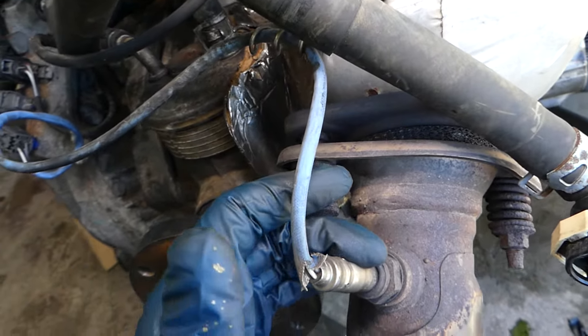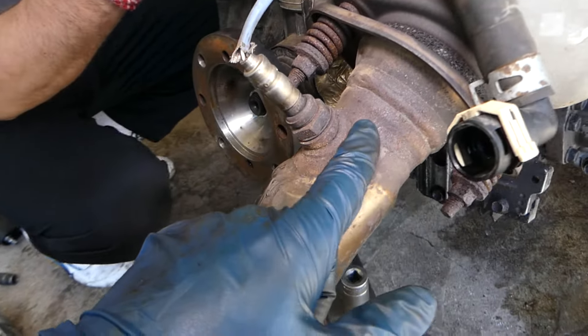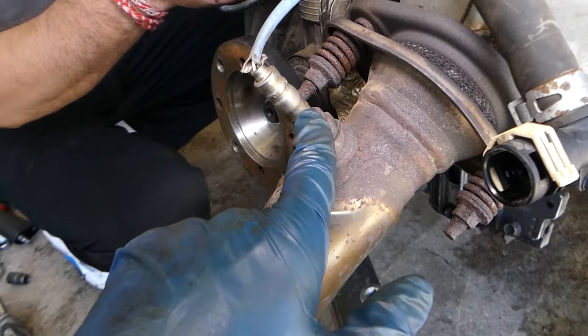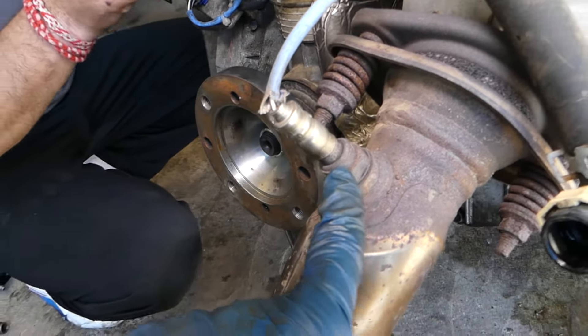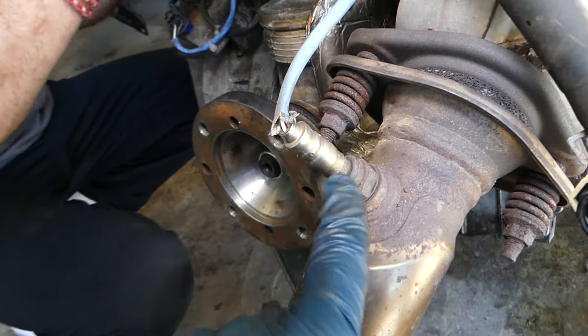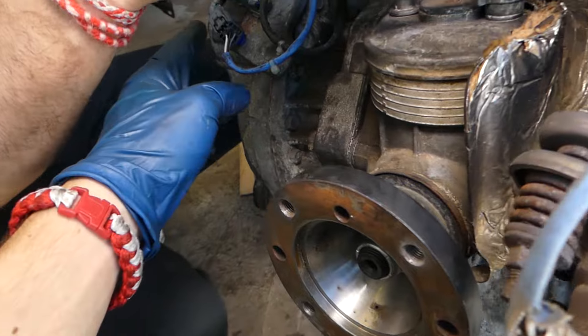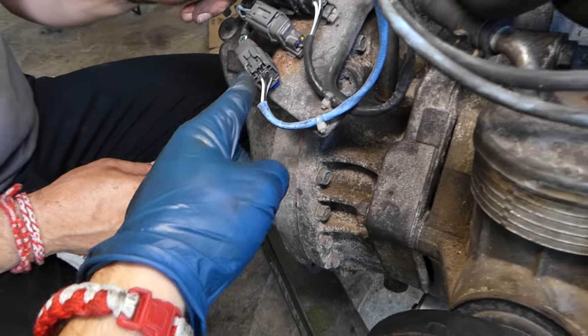Sensor 2, also known as the downstream oxygen sensor, is past the catalytic converter. This oxygen sensor detects if the catalytic converter is doing its job — if it's not, it will alert you and give you a trouble code. This sensor has a blue wire and it runs all the way to the connector location with one connector.